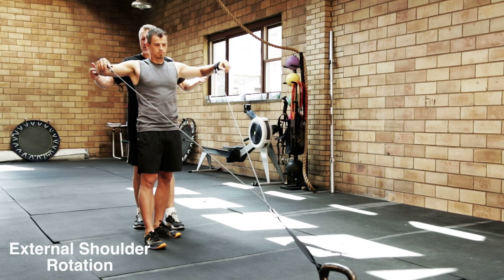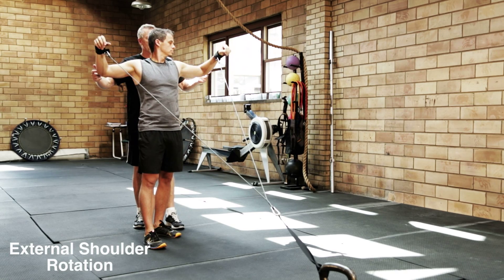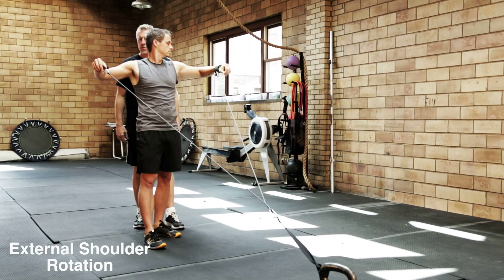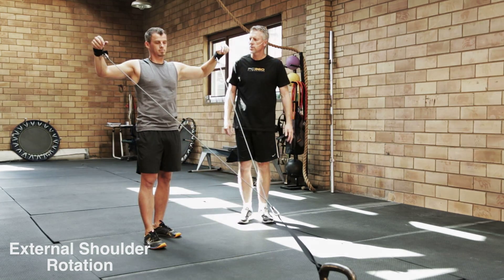Elbows are staying at shoulder level. Hands are relaxed. Rotate it back as far as you can comfortably. And just rep that.